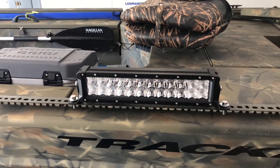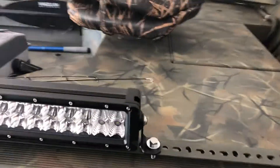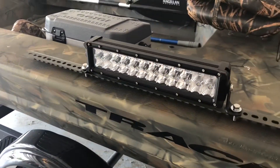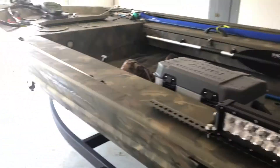I may go with a smaller light. I really don't need that big of a light bar, but it's kind of cool at night.